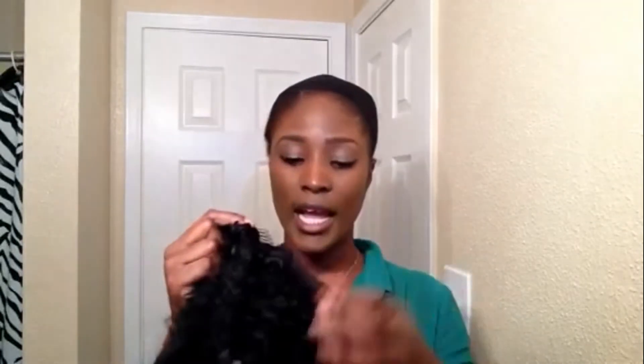This wig is a full frontal lace wig, so basically it goes from ear to ear. This is what it looks like — I cut the lace off of it. It goes from here to here. It has 2 combs in it, and then it has another comb in the back and an adjustable strap.